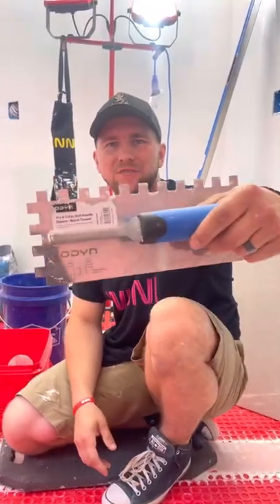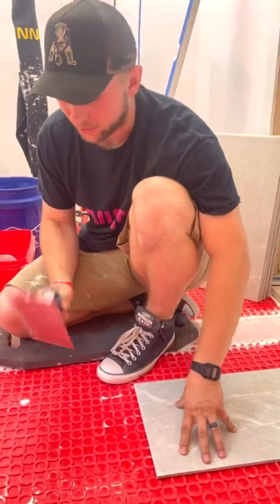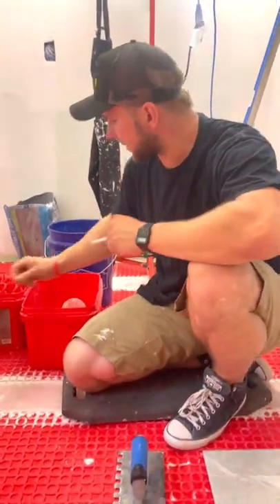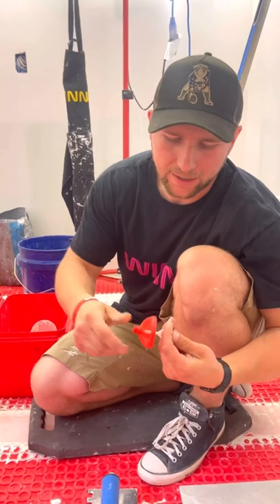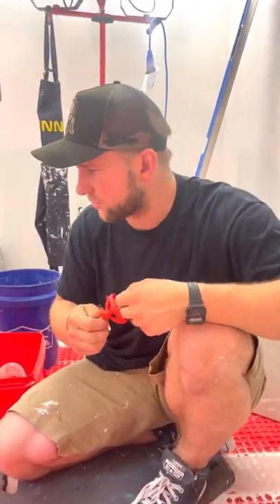I'm going to be using a half-inch by half-inch trowel for a 12x24 tile — that's typically my go-to trowel. I'm also going to be using the Ruby Cyclone tile leveling system. I'll have links to all of that down below so you guys can find it.